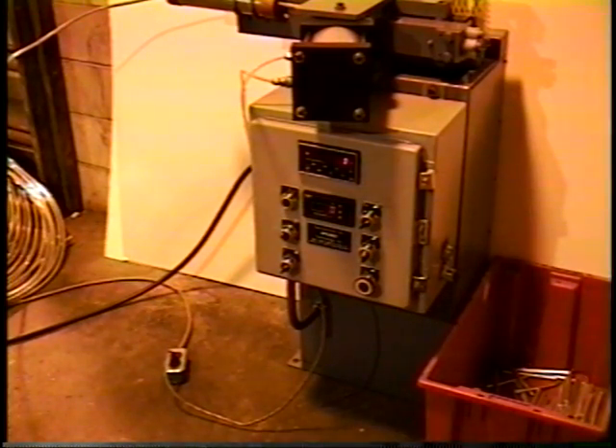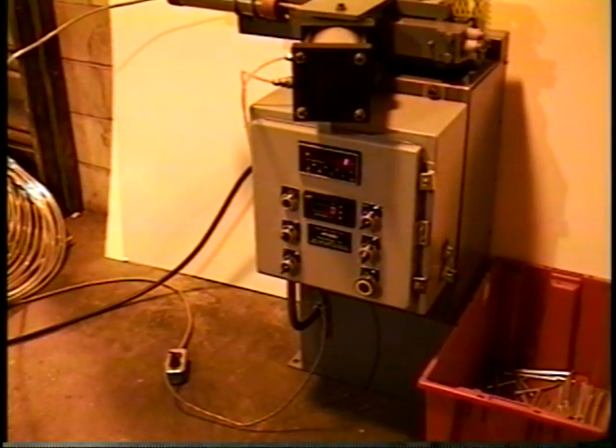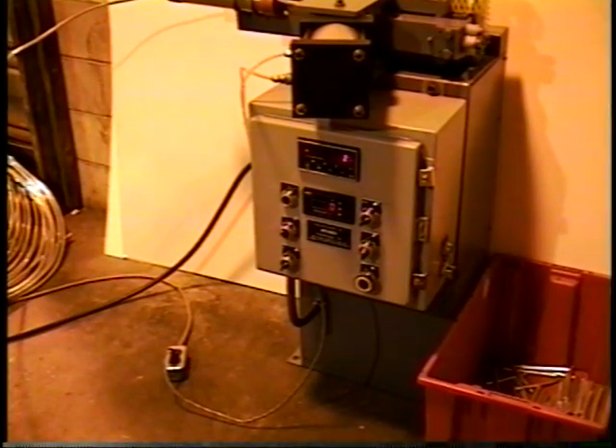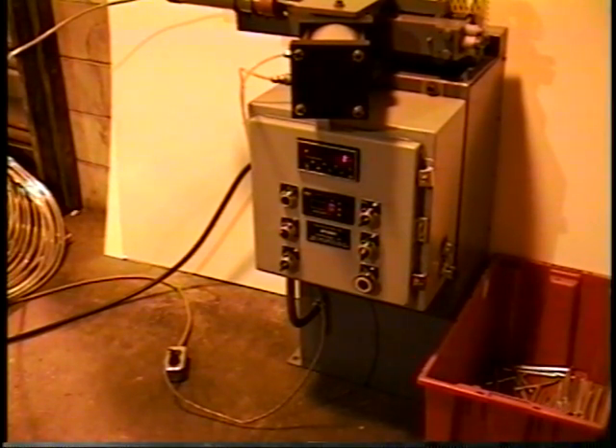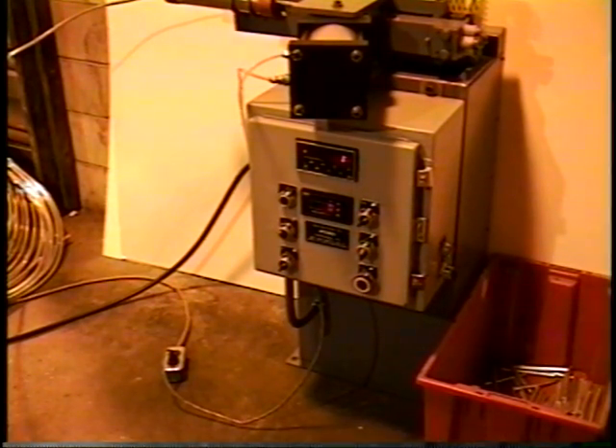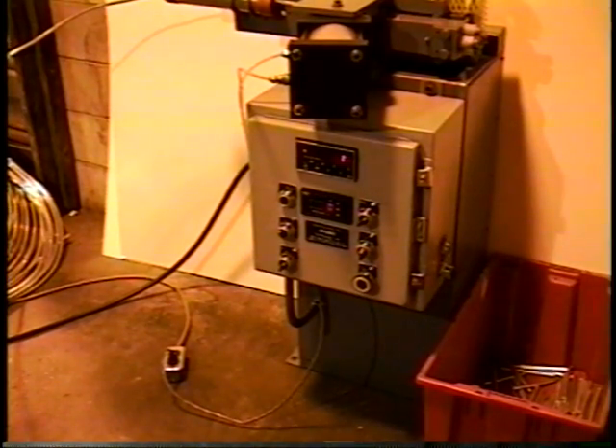This multifunction display can be manipulated to display several operating parameters: the first being the number of rod segments that have been cut; it can also display the cumulative length of rod that has been cut, or even the feed rate — it's also a rate meter, although it's not typically used in that latter function because the AccuSET 2 provides that information.